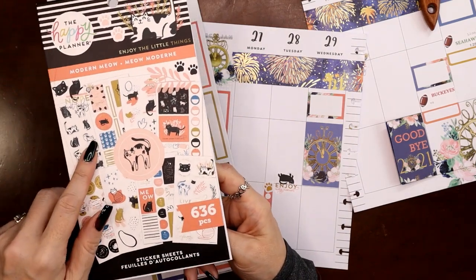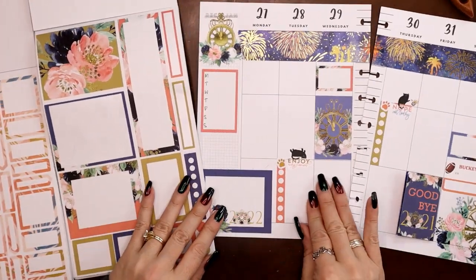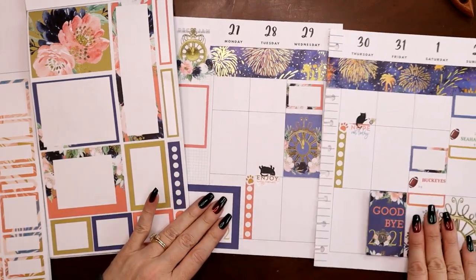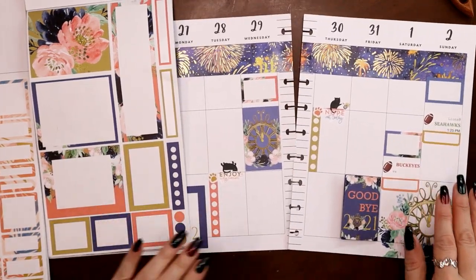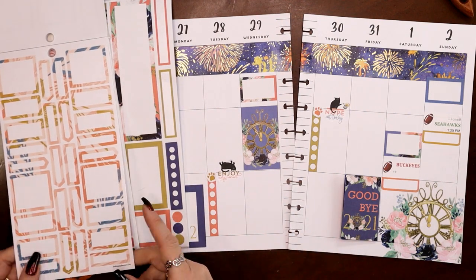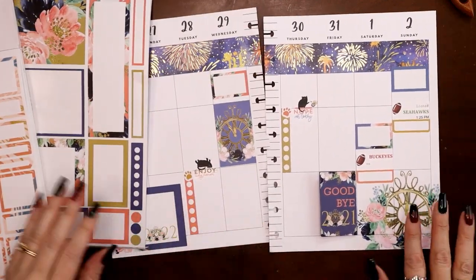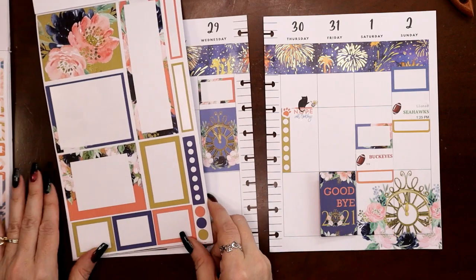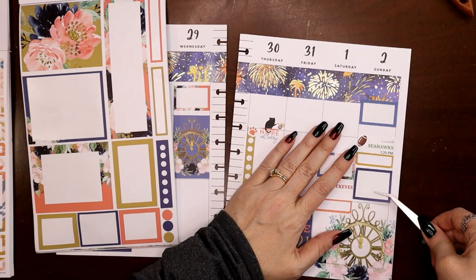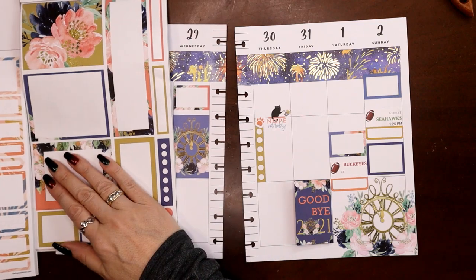While Jasper was trying to get settled I did another flip through the Modern Meow and I found these book stickers — they're a little bit busy, but there are four of them and that's exactly what I need. The colors match, so that's what we're going to go with. I think right next to this busy box I want a solid one — let's put a dark blue one down here. That is a full day!